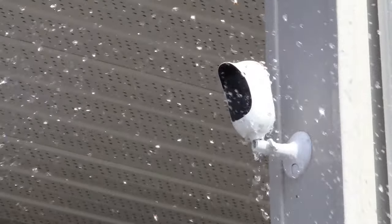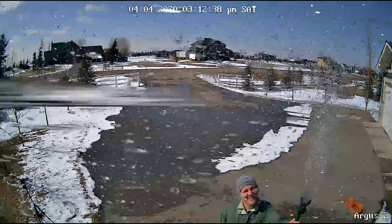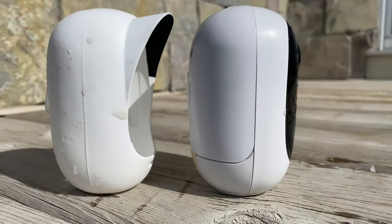For our next test we are going to run outside with the garden hose and spray down the camera. I slid the camera silicone off to ensure that no water made its way into the battery area.